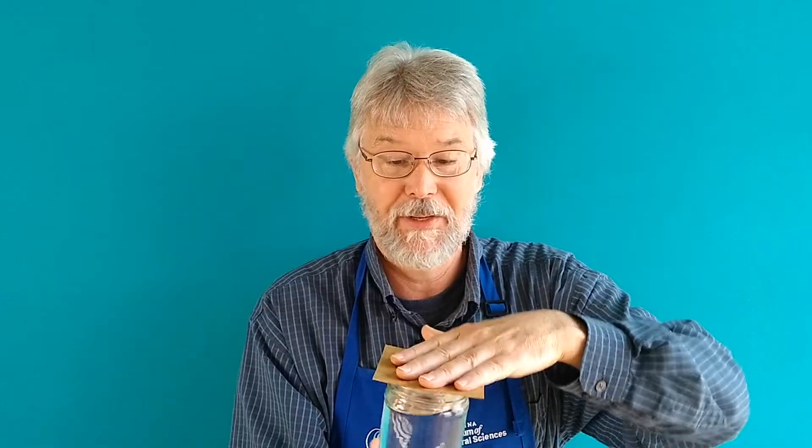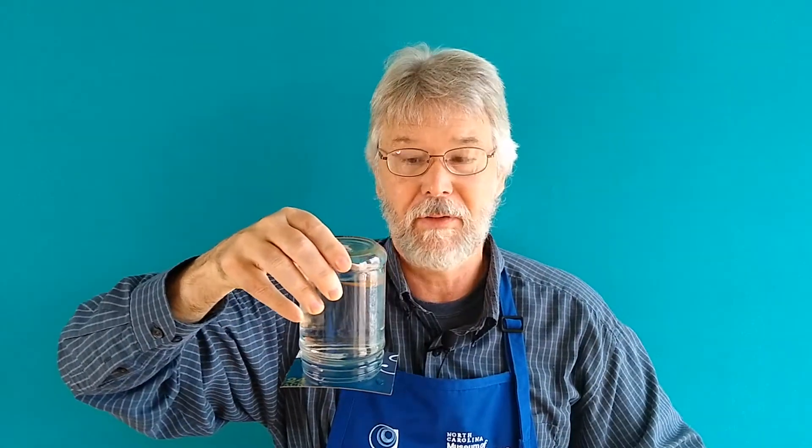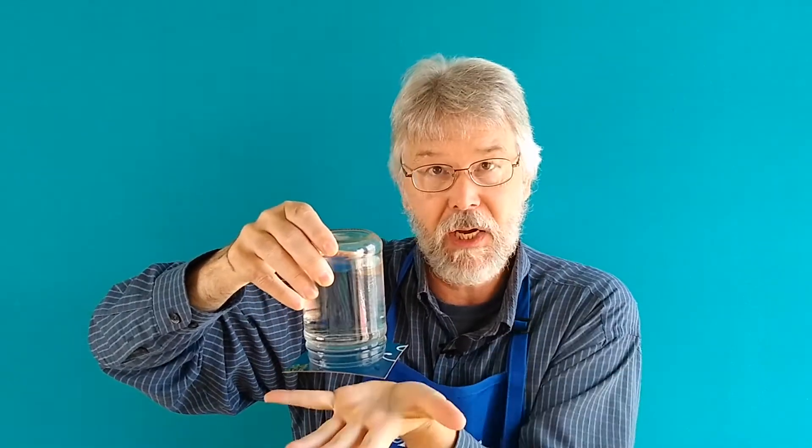What we're gonna do is place this over the top and carefully push this down, turn it upside down — and whoa, check it out! Now I'm sure most of you have seen this before. What's going on here? Well, the water starts to fall down, it creates a partial vacuum up near the surface, and then the air pressure is pushing up against the cardstock holding it in place.